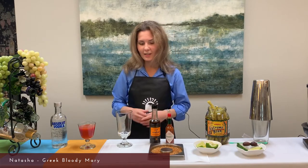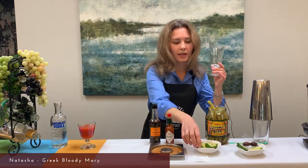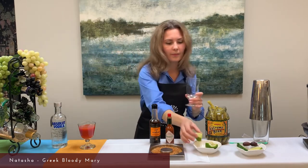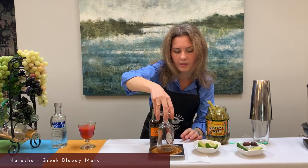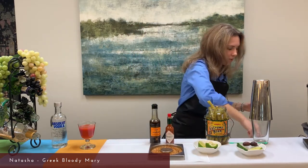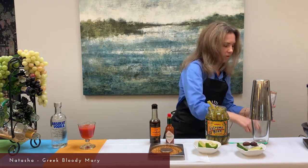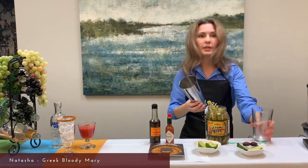Let's start preparing our drink. First, we take our highball glass and rim it with the juicy part of our lime or lemon. Then we dip it into the salt and pepper like this, and it will have a very nice rim.